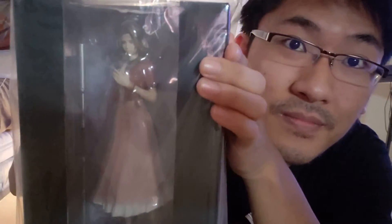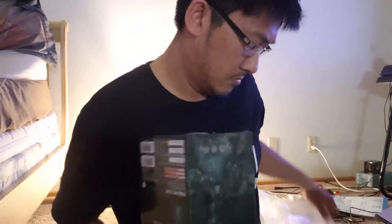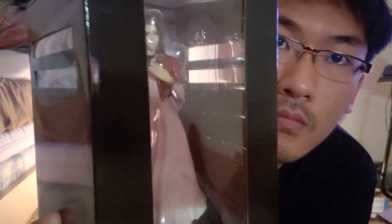Another one right here, look at that — it's Aerith. Yeah, that's Aerith right there. Box right there.